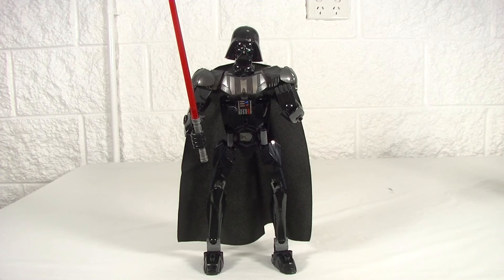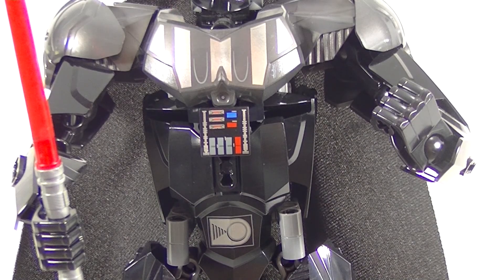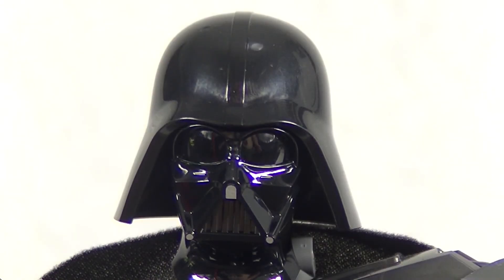On to Darth Vader — I just think this representation is superb. Lego have done a fantastic job capturing this menacing character. The torso of Vader consists of three different printed pieces. And check out that head piece — we're getting the death stare there from Vader himself.